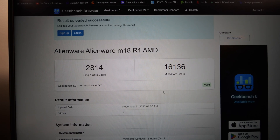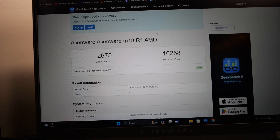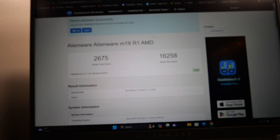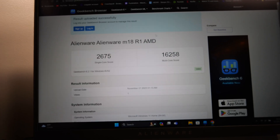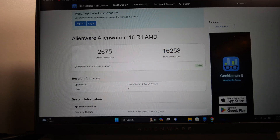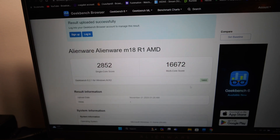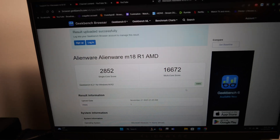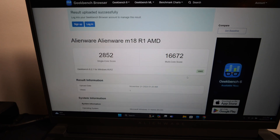On performance mode in GeekBench 6, single core was only 2675 — not what I was expecting — but multi was 16,258, a tiny bit better than before. Then on overdrive, single core was 2852 and multi was 16,672 — definitely the best. Not sure what happened with the performance single core, maybe just a random fluke.